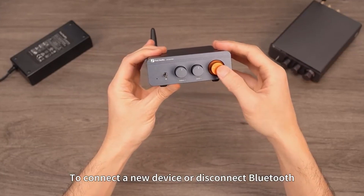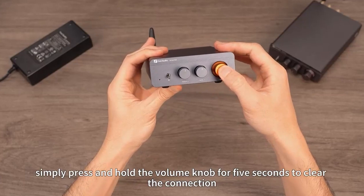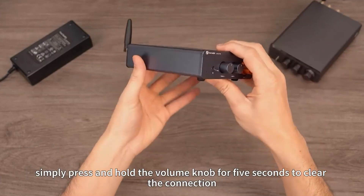To connect a new device or disconnect Bluetooth, simply press and hold the volume knob for five seconds to clear the connection.